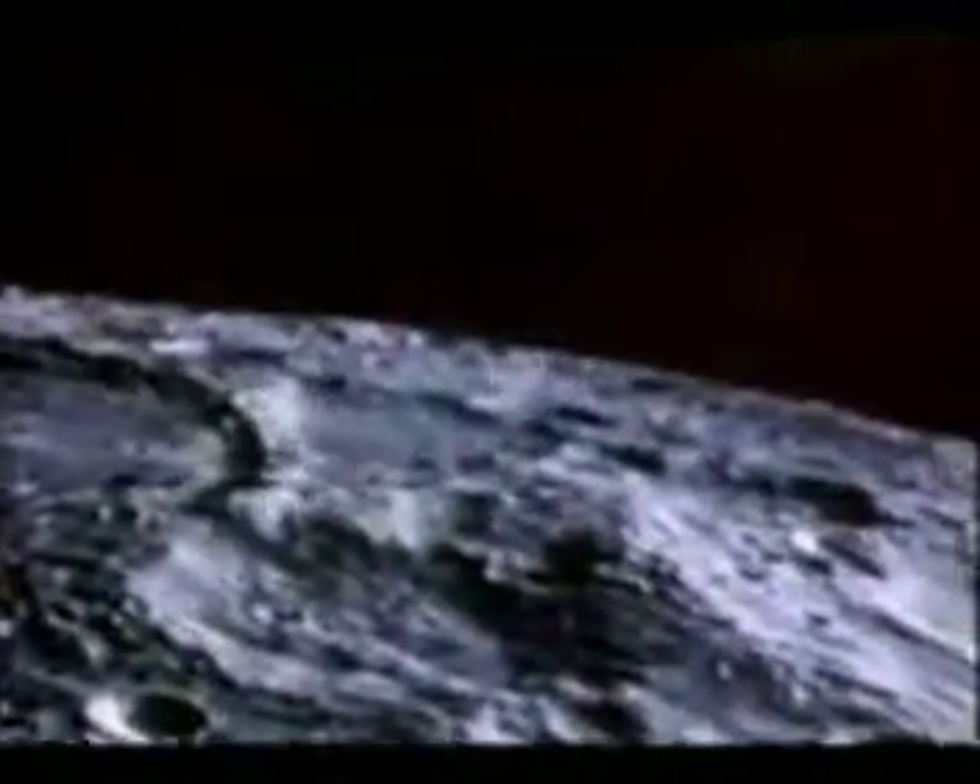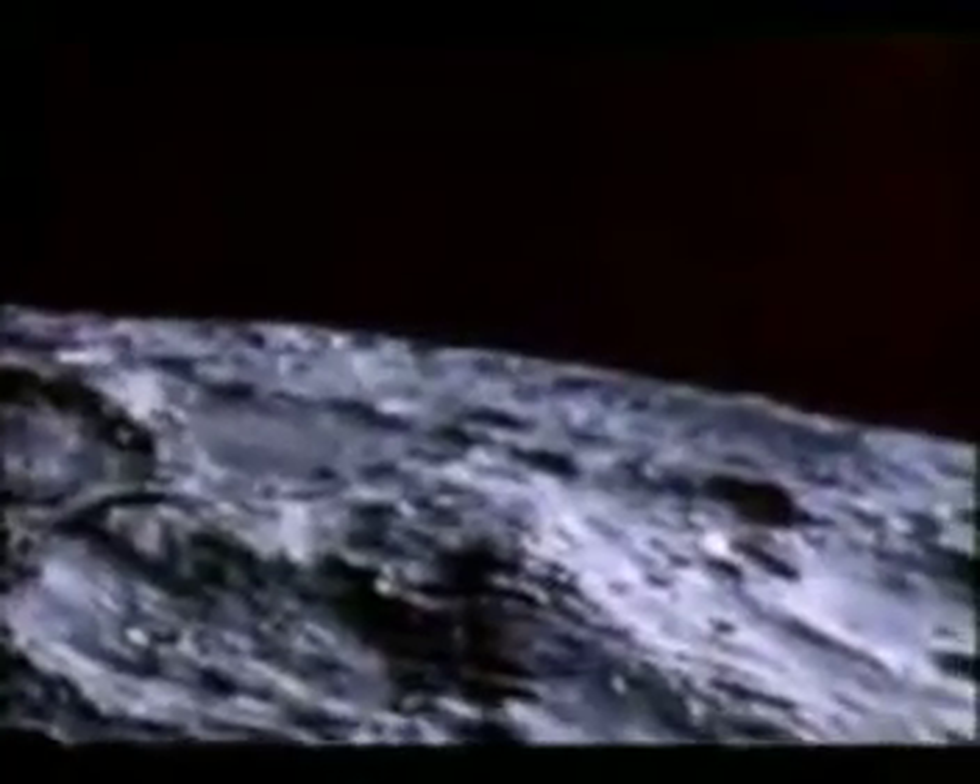We're now in the approach phase, everything looking good. Altitude 42. Go for landing, over. 40 feet down, 2 and a half, picking up some dust.